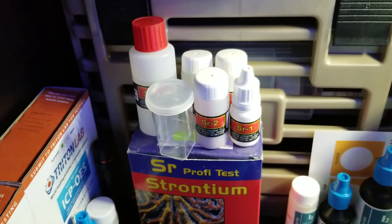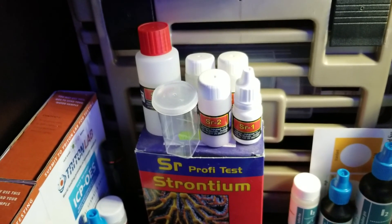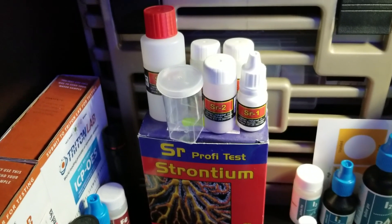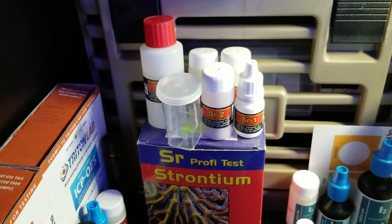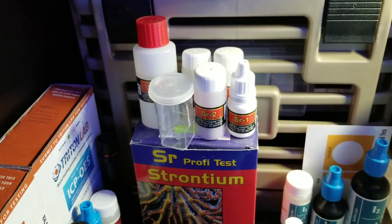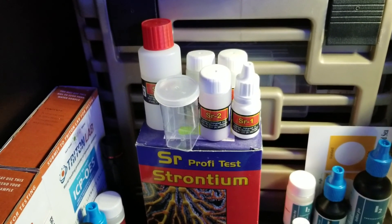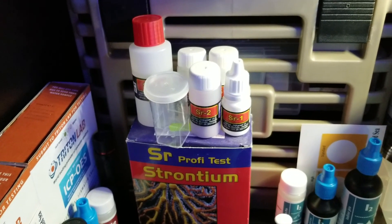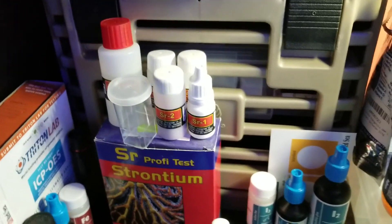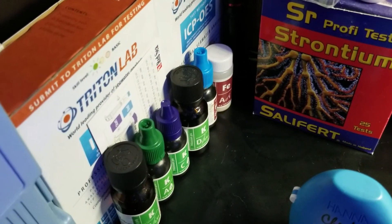Strontium is something I've maybe tested twice since I've had the kit for a year. It's a bit of a difficult test to do but once you do it a couple of times you get the hang of it. Iron and potassium on the Red Sea kits I test about every two to three months — just when I'm curious.